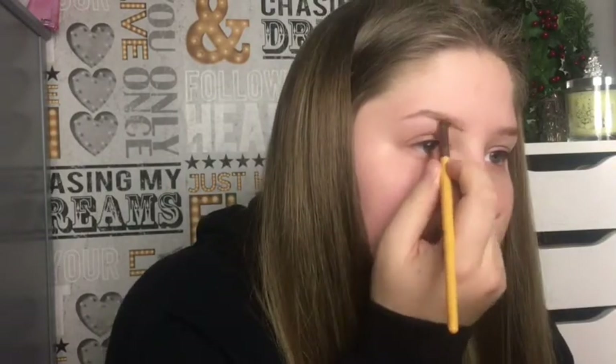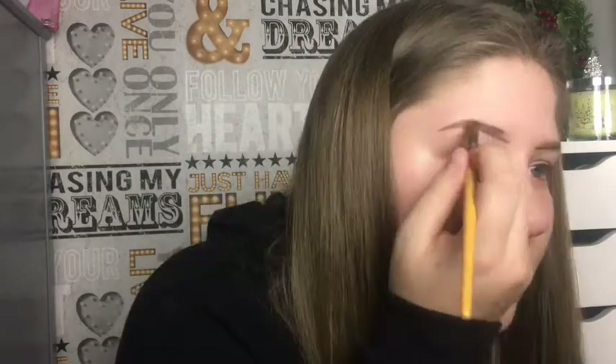So first I'm gonna be doing my eyebrows. I'm gonna be using the Anastasia Brow pomade in Blonde. Now I'm gonna do the other one and I will be back.